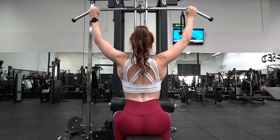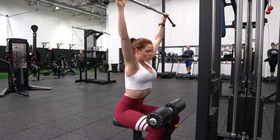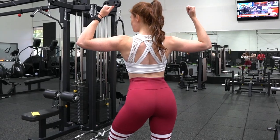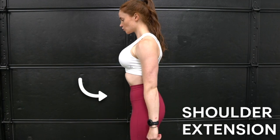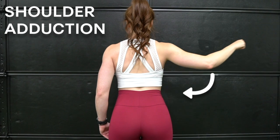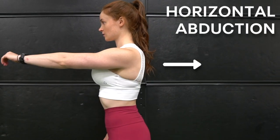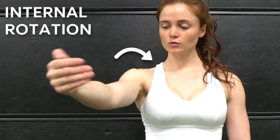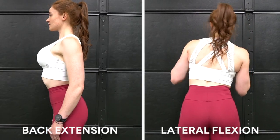Your back is made up of multiple muscle groups, but the largest one is your latissimus dorsi, or your lats. You want to train your lats because not only do they support becoming stronger overall, but they also help create a tighter and more streamlined look to your waist. Your lats primarily support shoulder extension, shoulder adduction, shoulder horizontal abduction, and internal rotation of the shoulder joint. They also play a secondary role in back extension and lateral flexion.